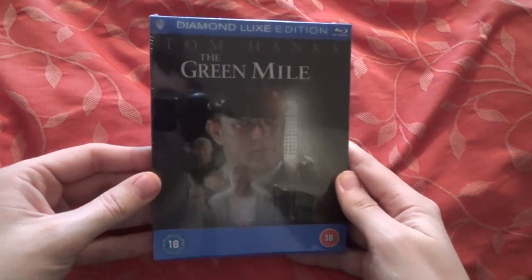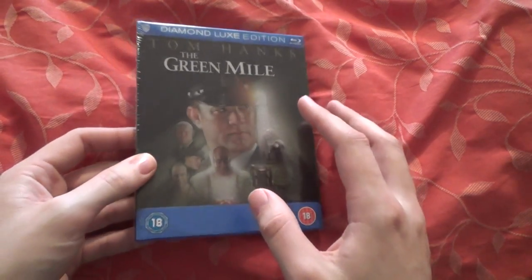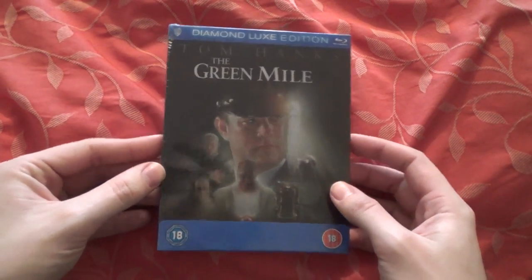I have three more packages here, so let's get straight on with it. I won't spoil what they are for anyone who isn't aware of these editions, but they are very, very nice. I hope they release new films with these as well. The next one is The Green Mile — I can now sell my Amaray version of this. Very nice, and it has the same artwork as the US Digibook edition.